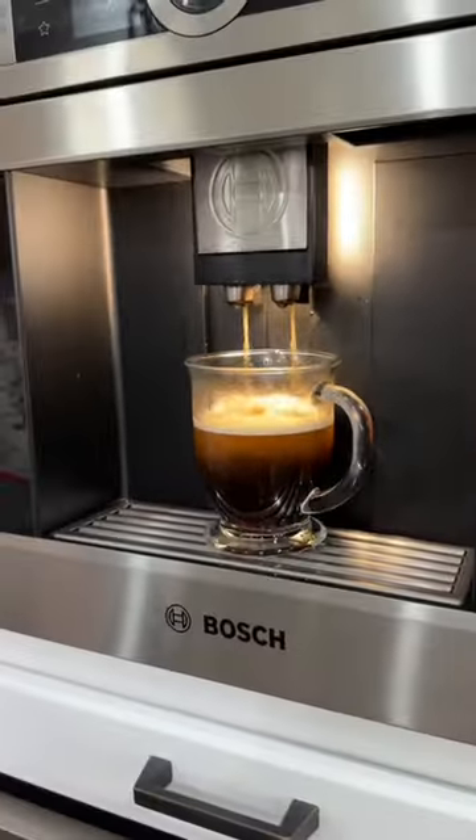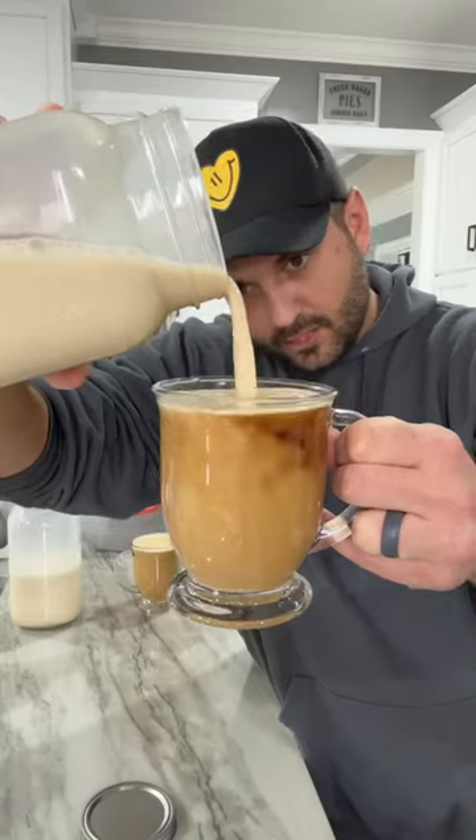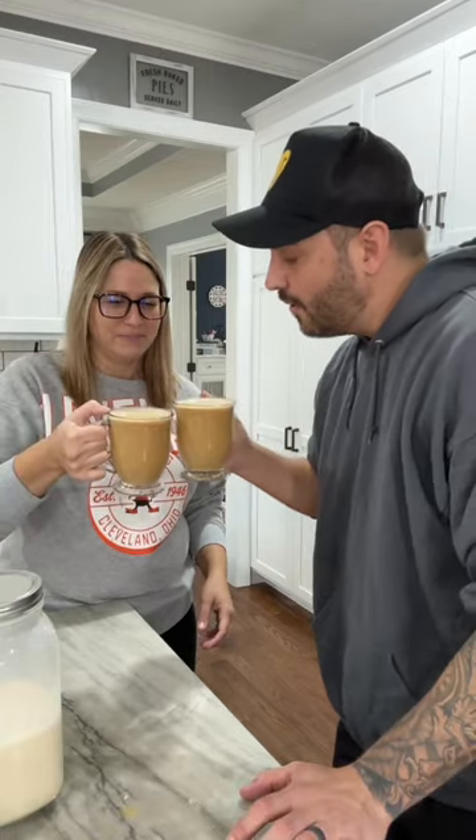And just like that, you have fresh coffee. Oh, wow. I mean, the good news is it looks like coffee. That looks good. Yeah. Cheers to making our own coffee creamer.